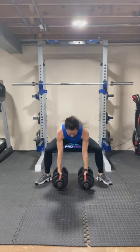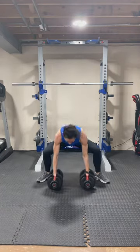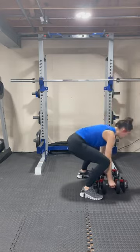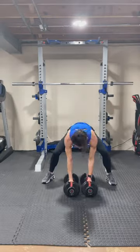We are going to do a plank jack to a sumo squat. Make sure you get your feet wide and turned out for this movement. If you have any issues with jumping, regress it to a step back and stand up. Weight is optional at this point — just keep moving and keep the heart rate up.